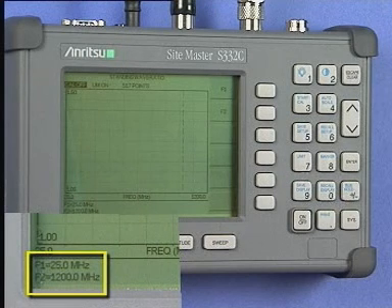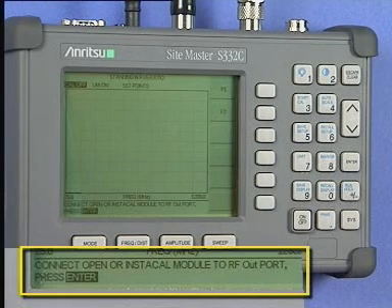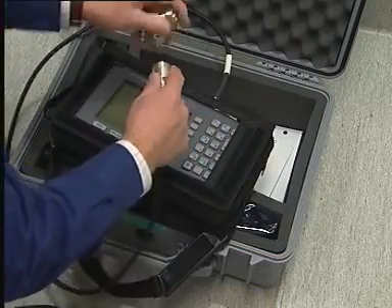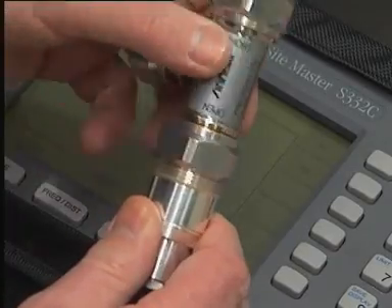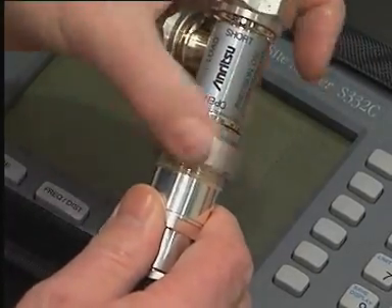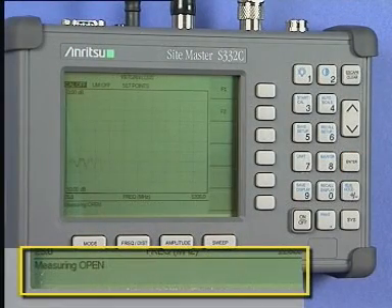Assuming the frequency range has been set, we can now go ahead with the calibration. If you have set the F1 and F2 frequencies, then you are already in the Frequency Distance menu. Press the Start Cal key. At the bottom of the screen you will see the text 'Connect Open or Instacal RF Out Port', which is asking you to connect the calibrated open circuit to the extension cable connected to the instrument. When you have done this, press the Enter key and the instrument will sweep and measure your chosen band of frequencies.